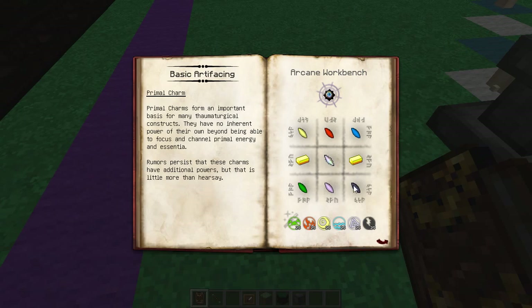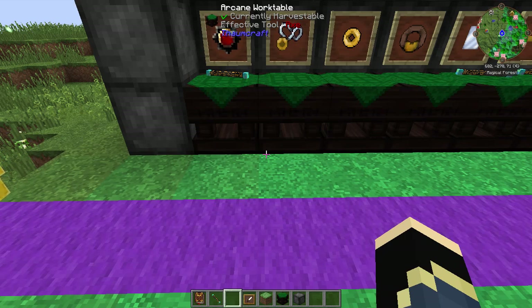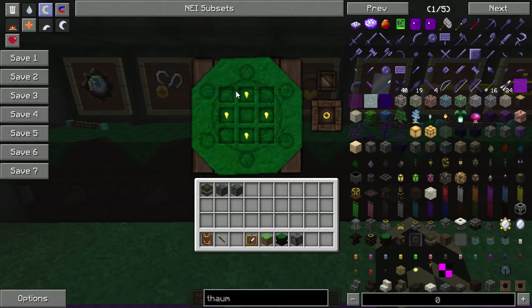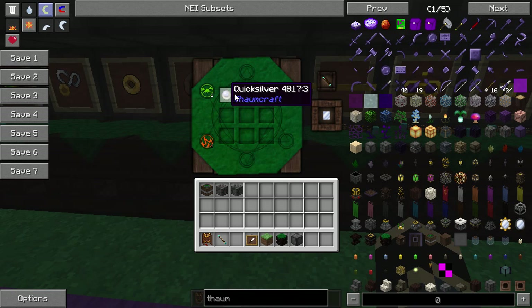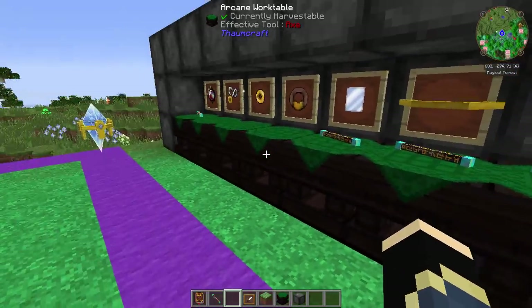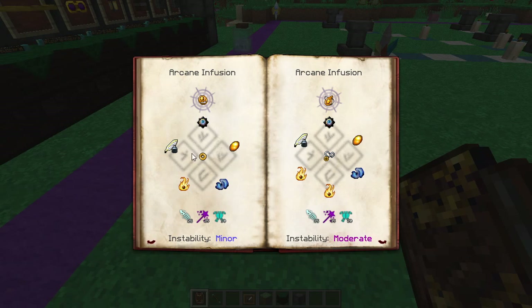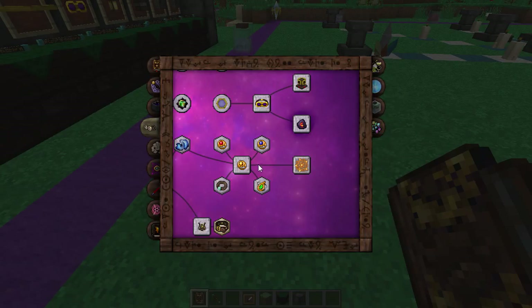Next we're going to look at basic artificing. We've got the Mundane Amulet, Mundane Ring, Mundane Belt, and a piece of mirrored glass. These are all fairly simple things to make. The amulet is three string and one piece of gold. The ring is just four gold nuggets. The belt is three pieces of leather and a gold ingot. The mirrored glass is just a piece of Quicksilver and a glass pane with ten of each aspect. These are going to be used for many things later on, such as Runic Shielding.